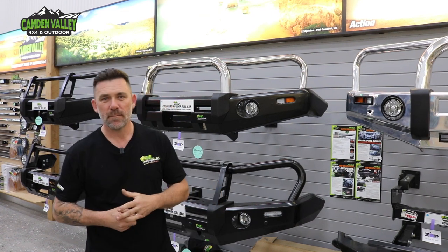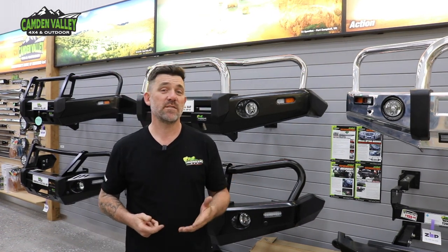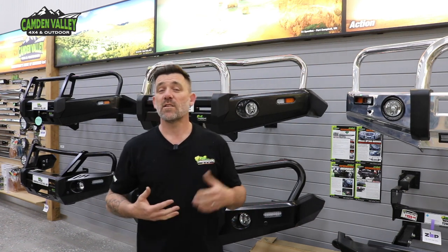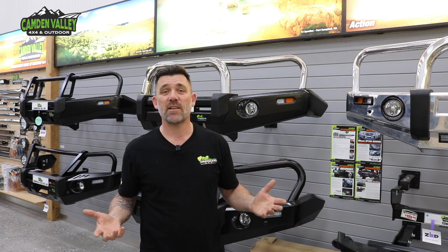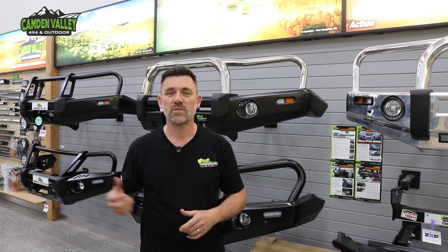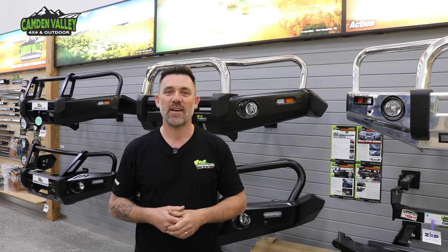There are lots of different reasons to run a bull bar — you might like the look over the factory look, you might need to run a winch, in which case you're going to need a bull bar and perhaps recovery points. Lots of different reasons for lots of different folks, and of course a multitude of bars to choose from for different models. We can paint any bull bar to any colour you like here at Camden Valley 4x4, and anything you need to get you off road, we've got you sorted. Remember, if it's the service you're looking for, it's Camden Valley 4x4.